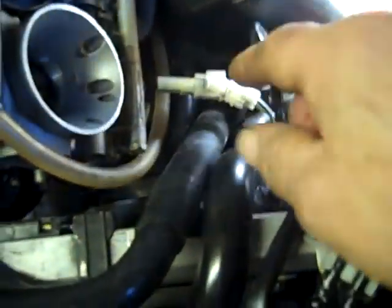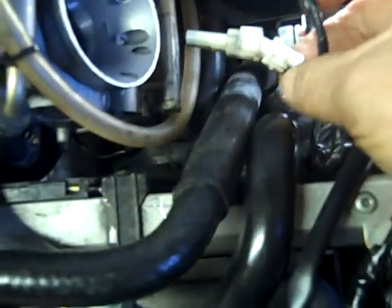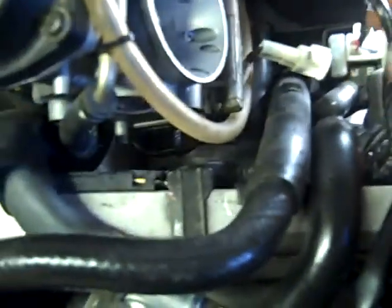Next thing you gotta do is loosen all the clamps on the carburetors. The ones on the air box side are Phillips screws; the ones over here are T15 Torx screws - there's one on each one. You gotta loosen all those. Then you gotta unplug this wire right here - it goes to the carburetor.